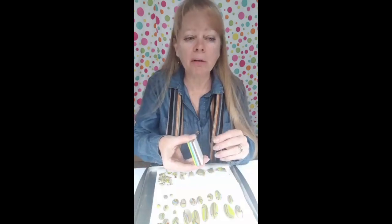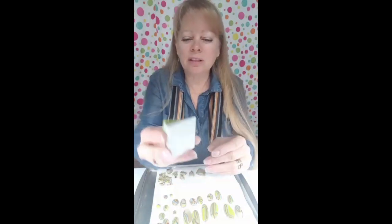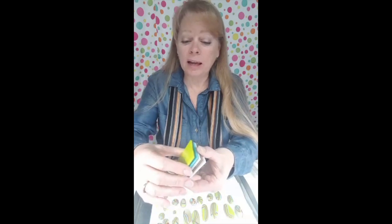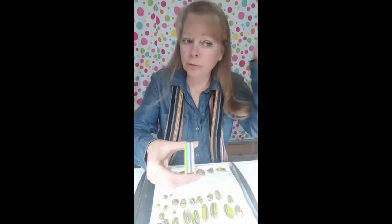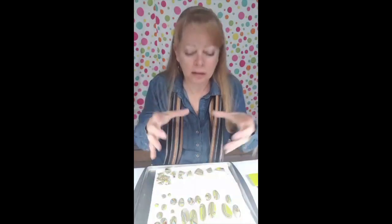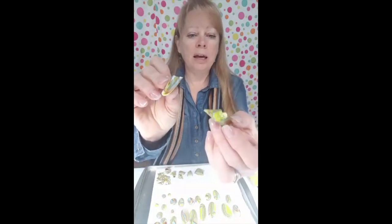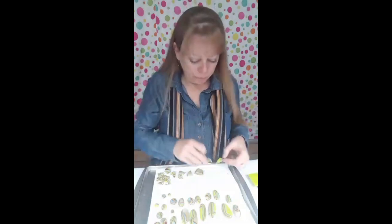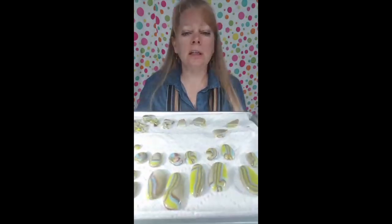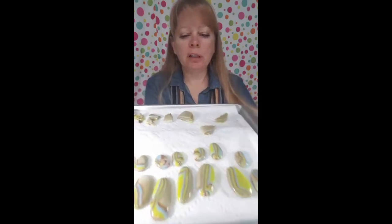I'm going to review the puddle technique really quick because I want to show you something a little different. You take squares of glass, pretty similar in size — three to ten layers, ten is the most I've ever done — put them in the kiln and fire them. They melt down into a puddle, then you chop them up with a hammer or cut them with a glass cutter, put them on edge in the kiln, and they melt down into these interesting colors and puddles.